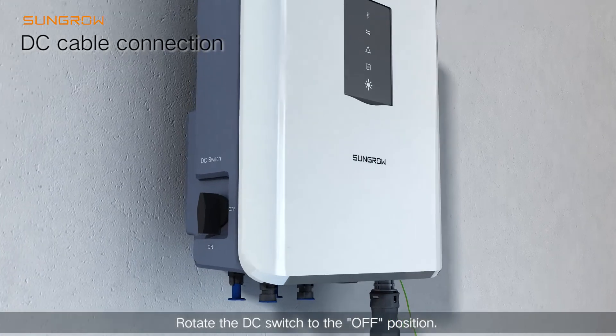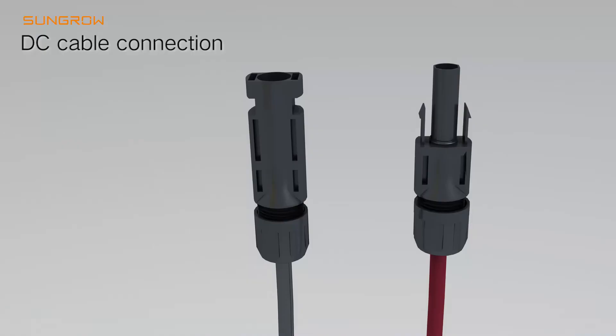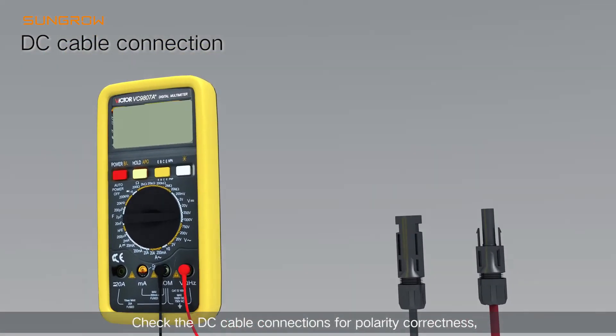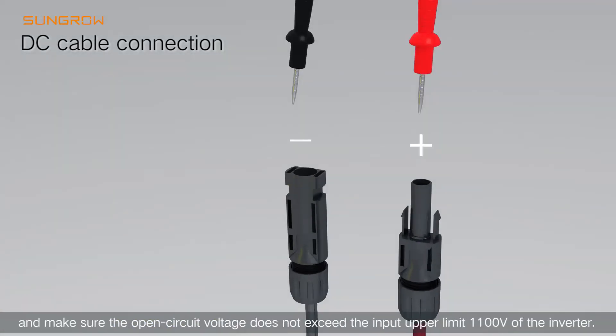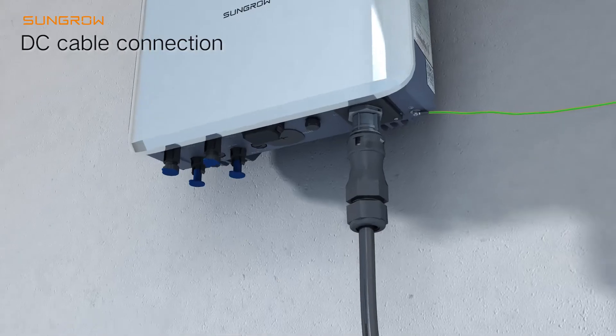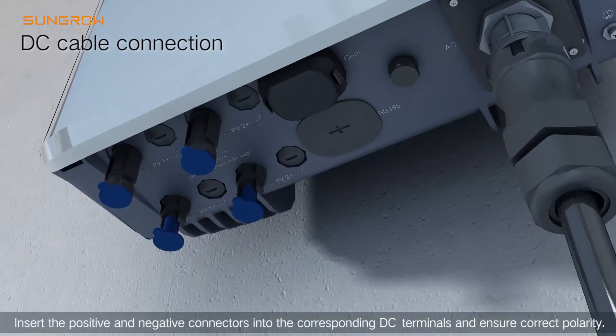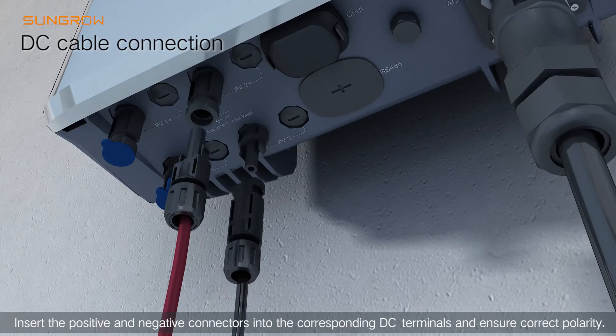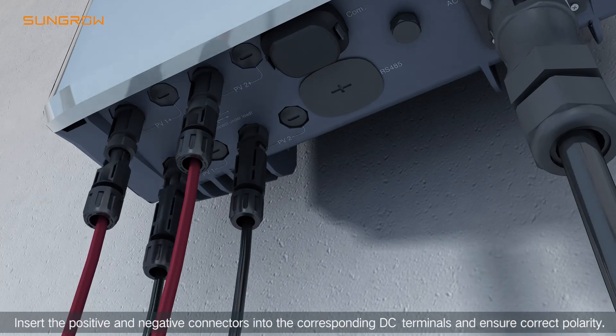Rotate the DC switch to the OFF position. Check the DC cable connections for polarity correctness and make sure the open-circuit voltage does not exceed the input upper limit of the inverter. Insert the positive and negative connectors into the corresponding DC terminals and ensure correct polarity.